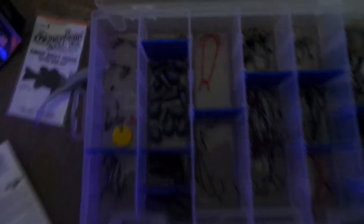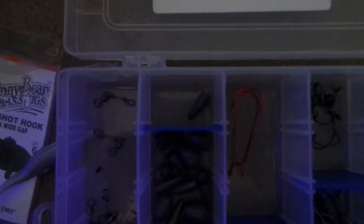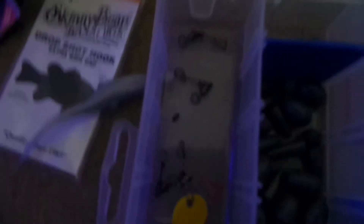So let's start with terminal tackle. You can see I got weights — I think those are 3/16 ounce weights, but I think they got mixed in here too — 3/8 ounce.